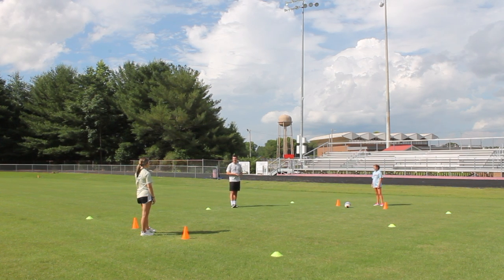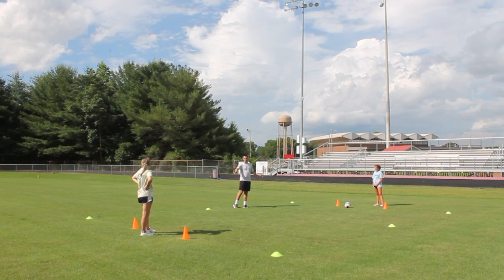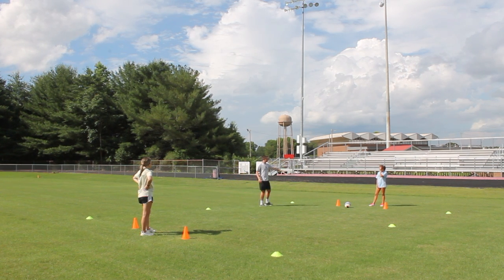Today we're looking at closing down, so we're going to look at it in a 1v1 situation. I've set up a grid here that's 10x8, we have two goals here — the two orange cones are the goals. This is going to always be the defender's side, this is always going to be the attacker's side.